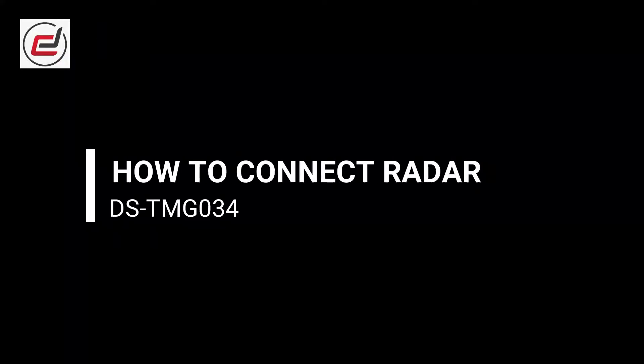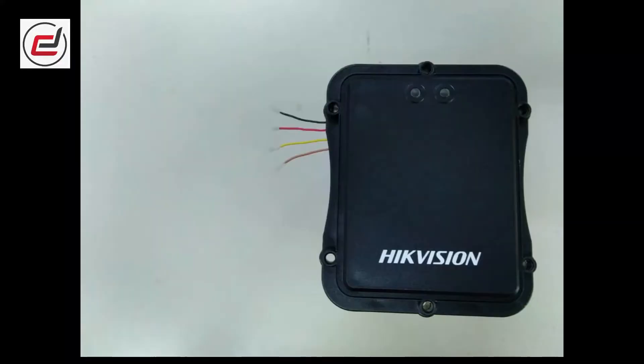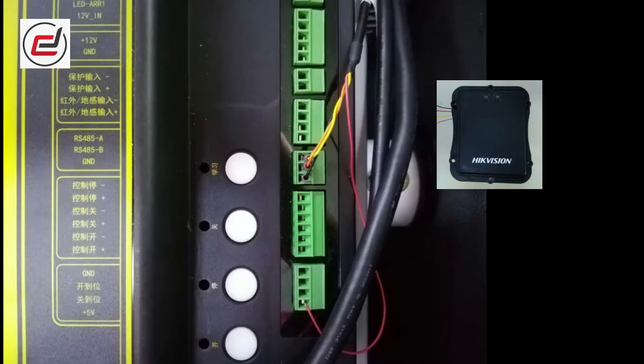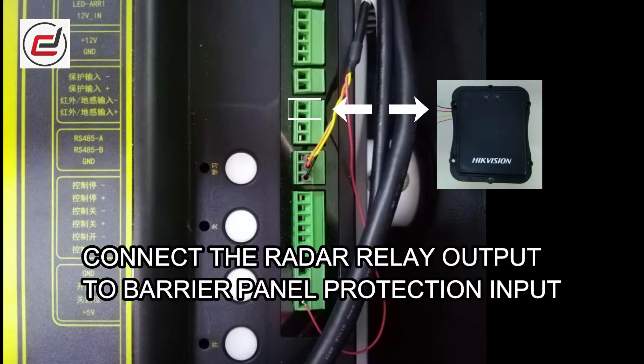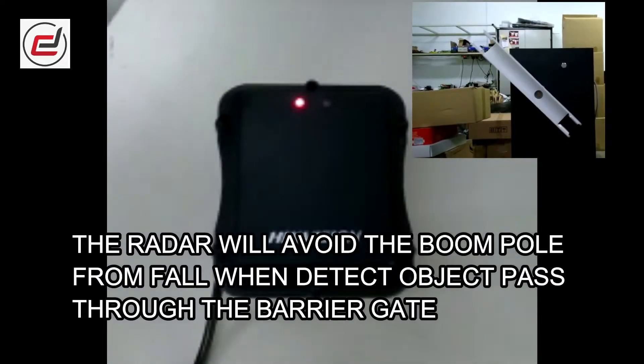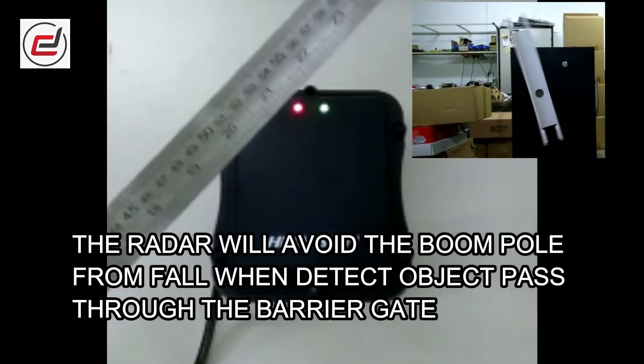How to connect radar. Radar diagram: connect the radar relay output to the barrier panel protection input. The radar will prevent the boom pole from falling when it detects an object passing through the barrier gate.